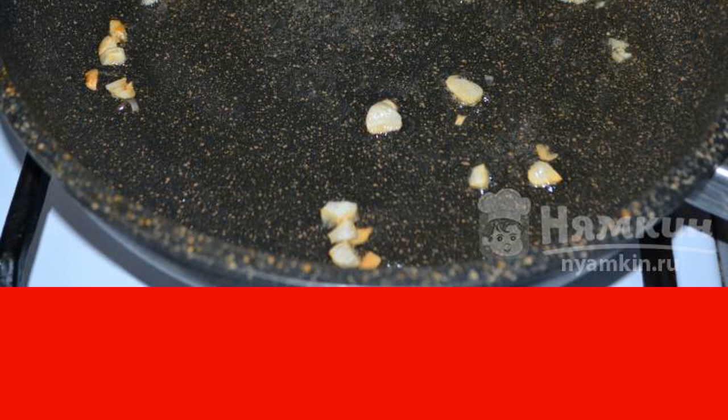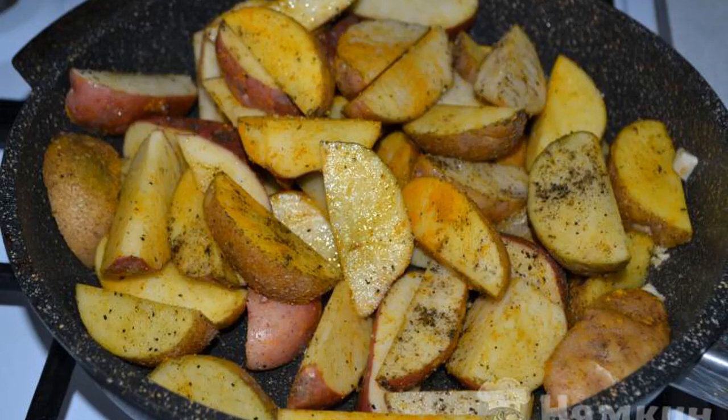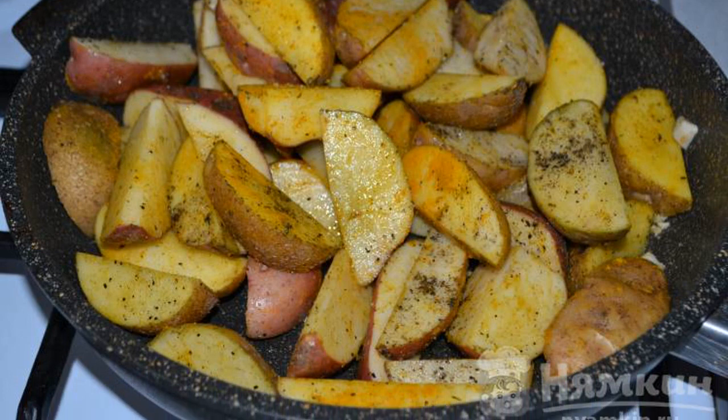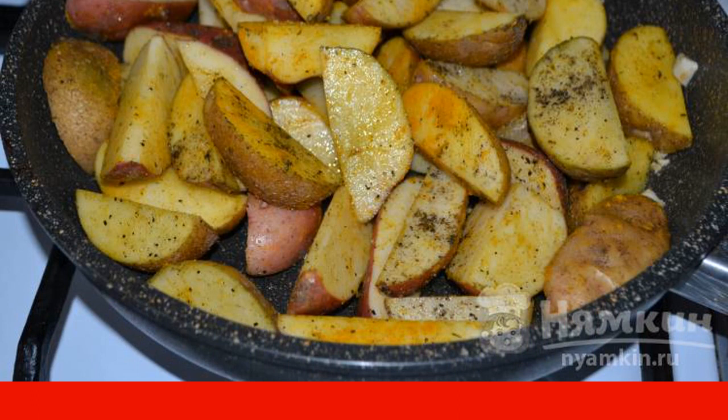Due to this feature, the dish will turn out very appetizing. After the garlic turns a little golden, put the potatoes in the pan. Fry the potatoes over medium heat under a lid.